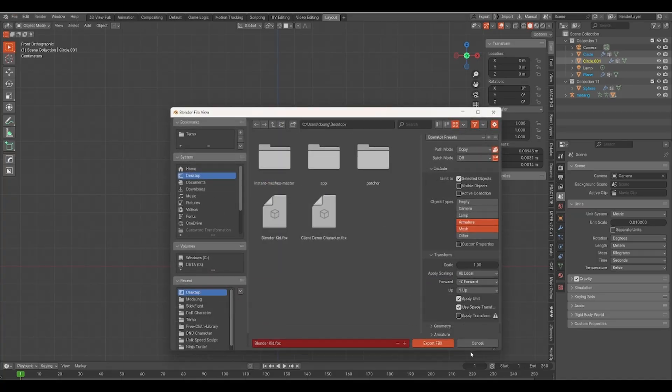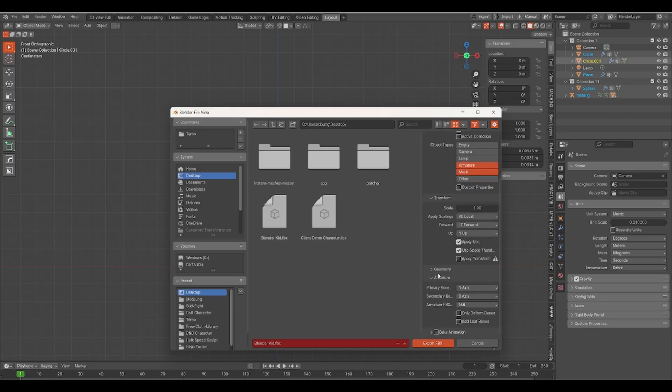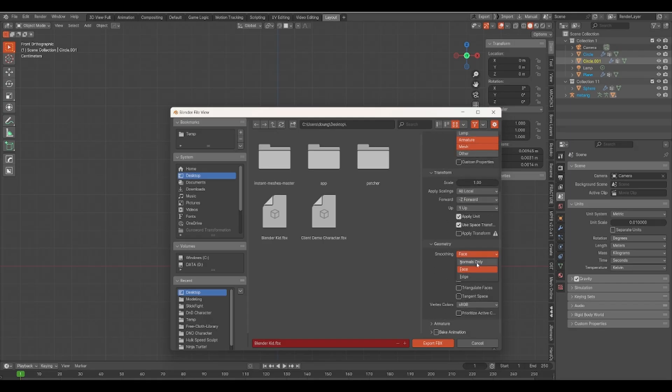In your FBX export settings, change the path mode to copy. Select Limit Selected Objects, and beneath that, select Armature and Mesh. Uncheck Bake Animation. Under Armature, uncheck Add Leaf Bones. Under Geometry, change Normals Only to Face, and then Export.